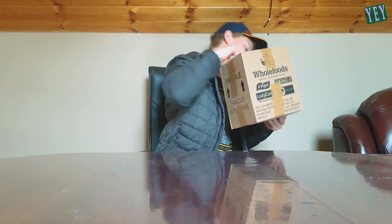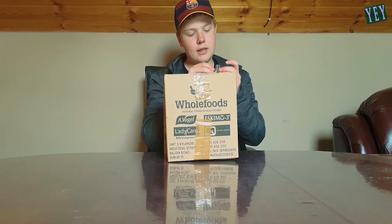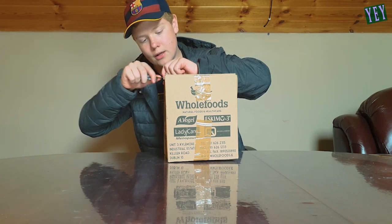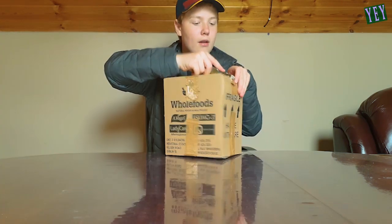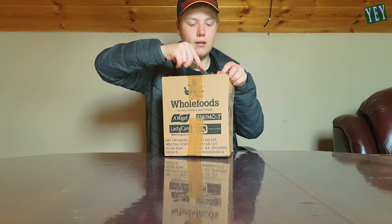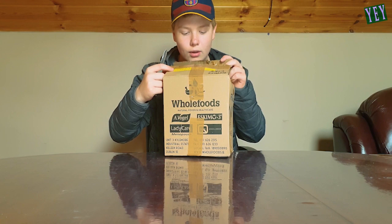I'm going to make sure that I'm not showing my address — it's on that side. So this first package here, the box seems a little beat up but not too bad. I have no idea what you guys have sent. I'd be a liar if I said I wasn't a little bit worried. I want to make sure I'm not showing my address on any of these.